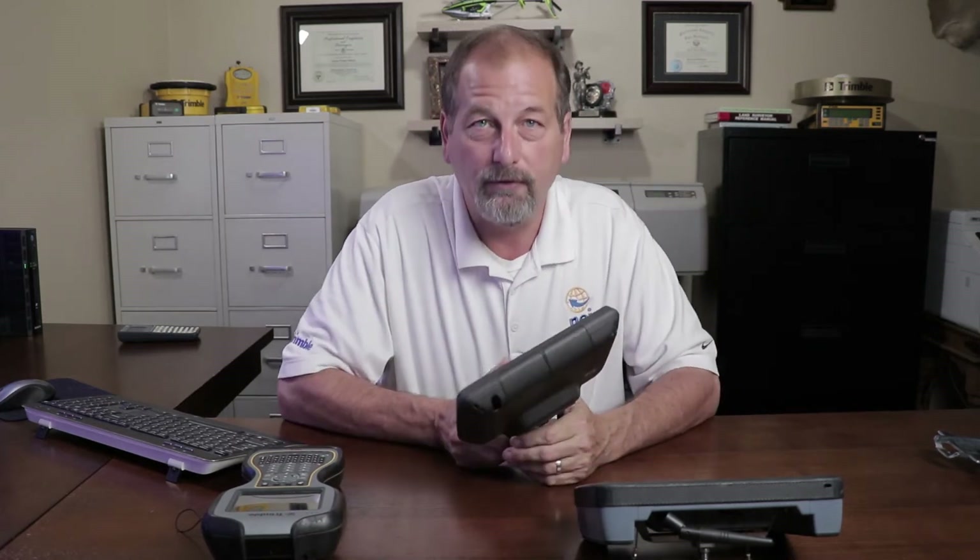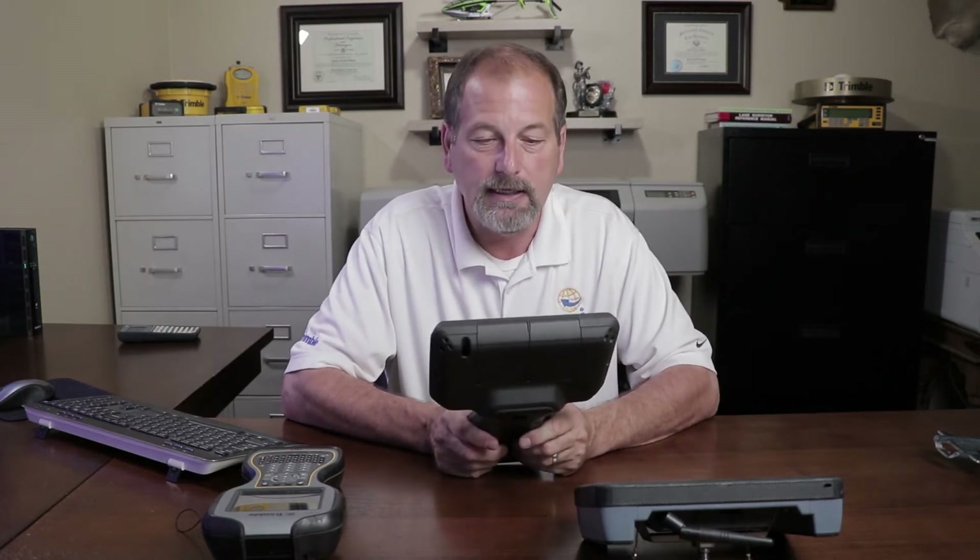That's right, I have the TSC-7. And we're going to do a review on this thing. We're going to take a look at it. We're going to hook it up to the GPS, hook it up to the robot, hook it up to the SX-10. We're going to check this thing out. TSC-7. Thanks guys, I appreciate this.